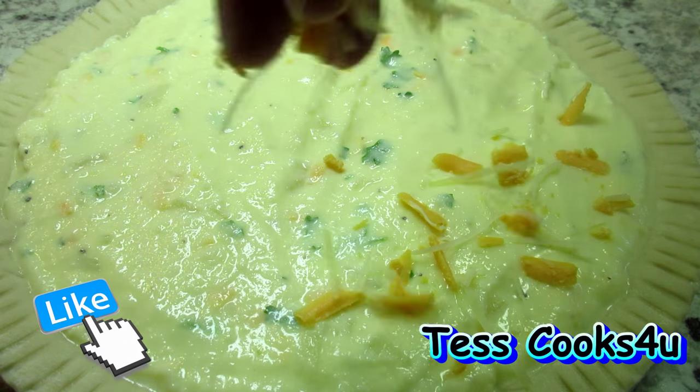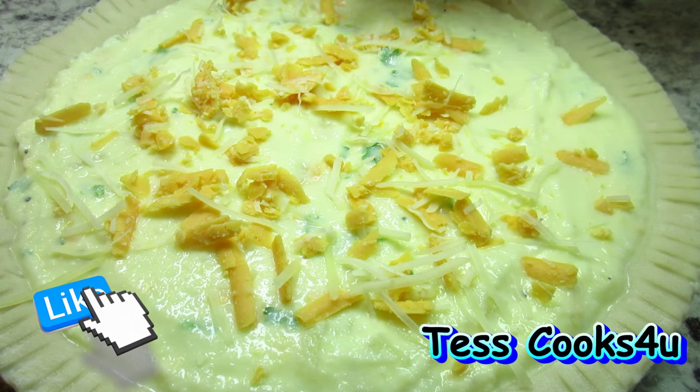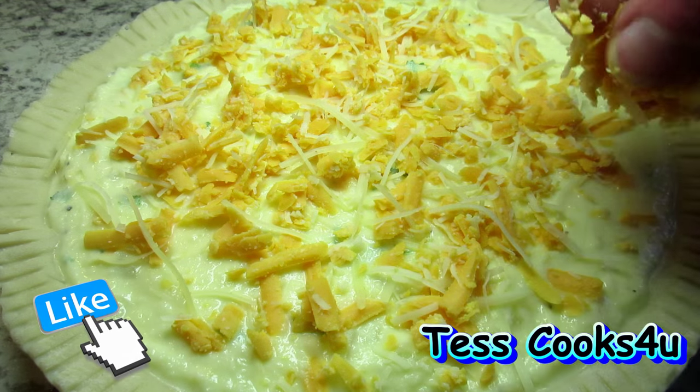If you like this mashed potato pie recipe, please remember to give me a thumbs up, subscribe, and leave a comment below. You can also find me and more of what I'm cooking on Facebook and the Testcooks4u blog.